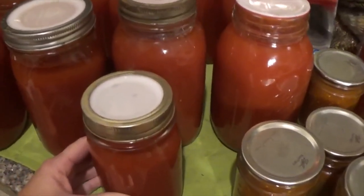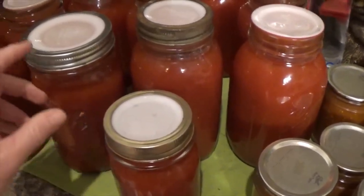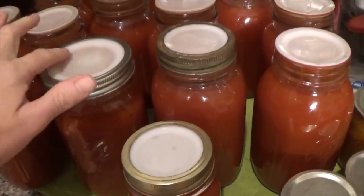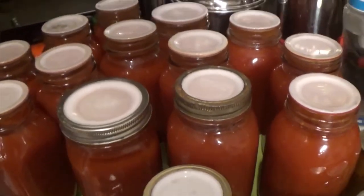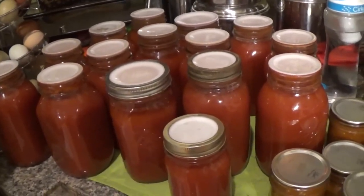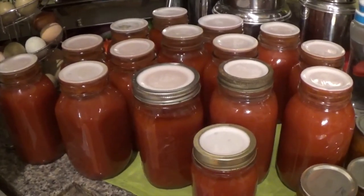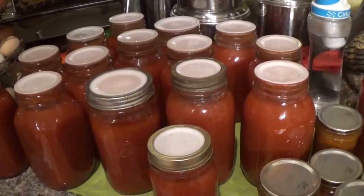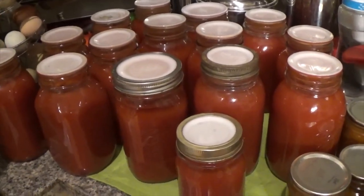All in all, it turned out well, and again this is a way that you can do canning if you work a full-time job — you'll just have to do it in bits and pieces. I'm not going to wash these jars up tonight; I'll let them set another 24 hours, and then probably tomorrow after work get them washed up, labeled, and put on the shelf. Thanks for watching.